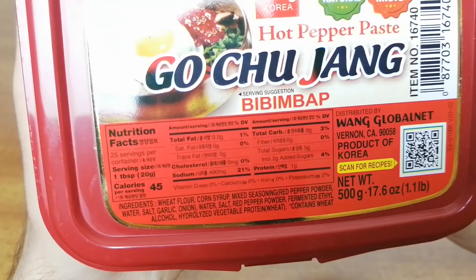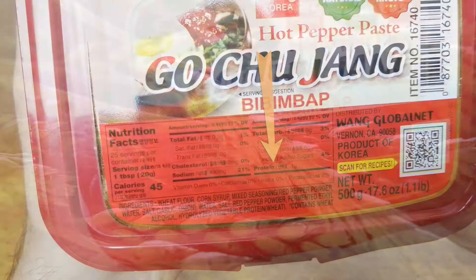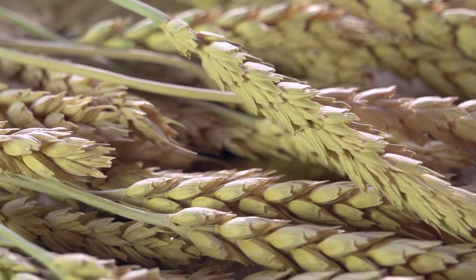This Gochujang contains 25 servings. Each serving size is one tablespoon and has 45 calories. There is half a gram of fat, no cholesterol, 490 milligrams of sodium, 9 grams of carbs, no fiber, 5 grams of sugar, and 1 gram of protein per serving. Wheat is a potential allergen in this Gochujang.